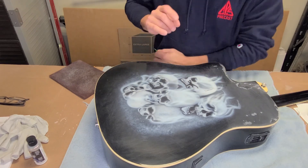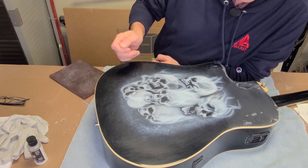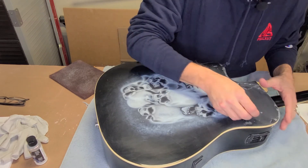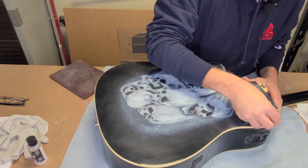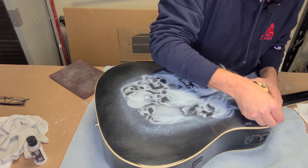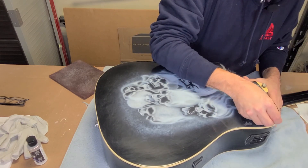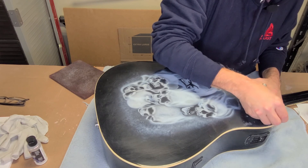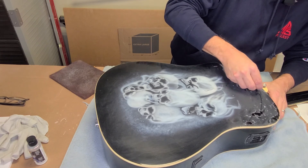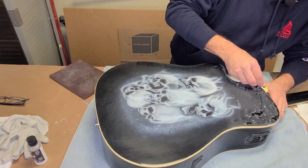A really cool tool to have here would be a plastic razor blade - they use them for peeling vinyl. I don't have any in my shop right now, so I'm going to take a plastic pick, which is very similar to the plastic blade, and try to peel away as much as I can to help along the scuffing pad. You definitely don't want to use a metal blade here - you'll definitely dig into your surface.